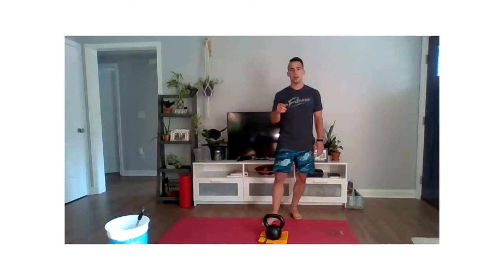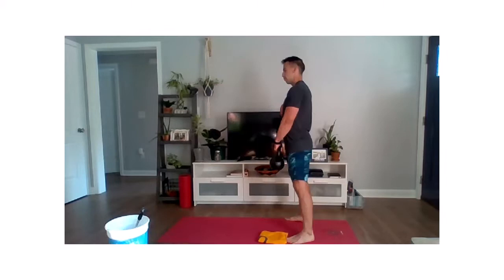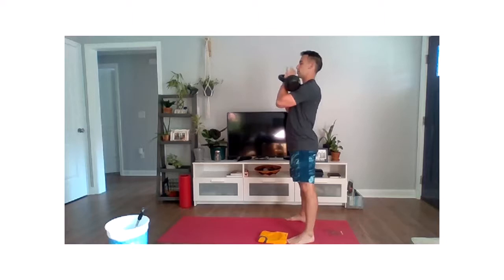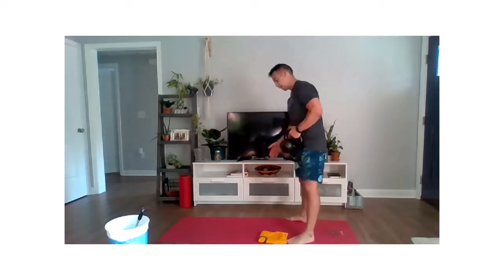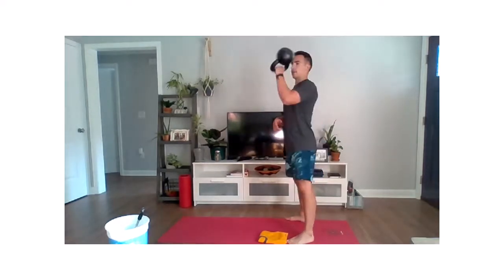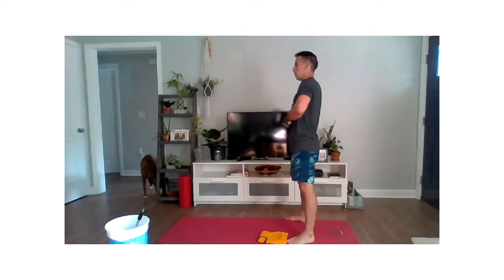Next we're going to go to the hang clean — single side at a time, all left hand first, then all right hand. Pick that weight up in the left hand, coming from hip level. Drop those hips back, pull up, establish that catch. Reset, drive and catch. 45 seconds to practice. If you feel that kettlebell working into the back of your arm, work on keeping the bottom of the kettlebell facing toward the ground — maneuvering around it with your forearm, not flipping the kettlebell over. Last two, one, and relax.